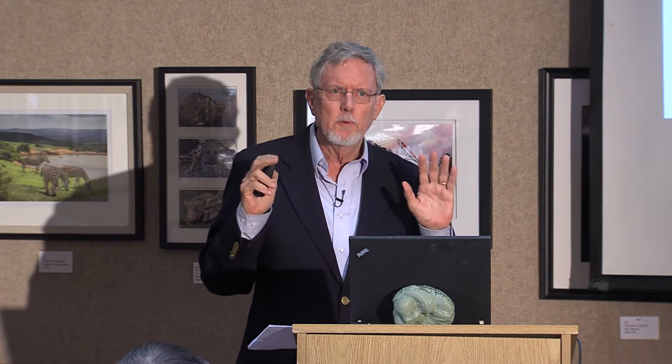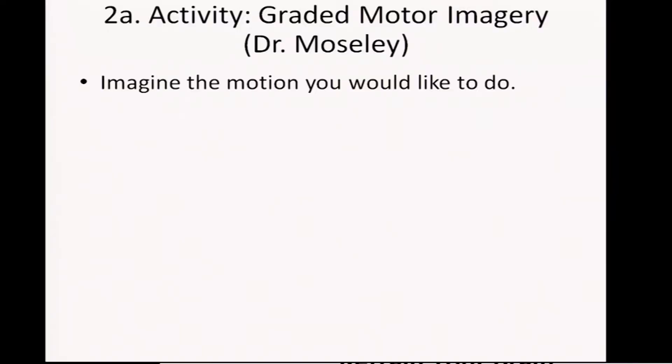You can start activities super, super gentle. The most gentle way to start activity comes from graded motor imagery. You'll find a web resource on your sheets where you can get the graded motor imagery handbook.